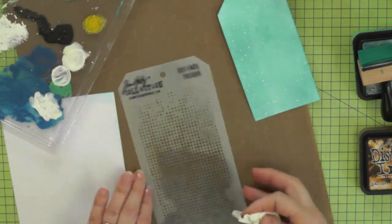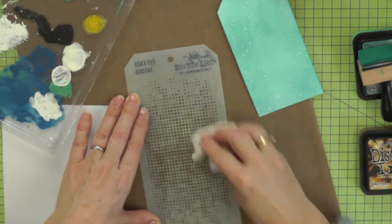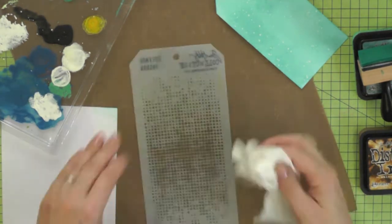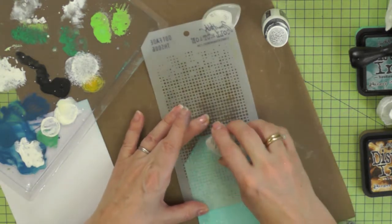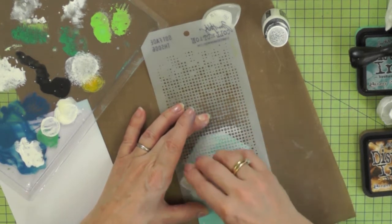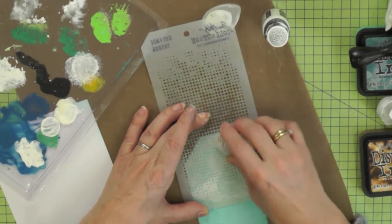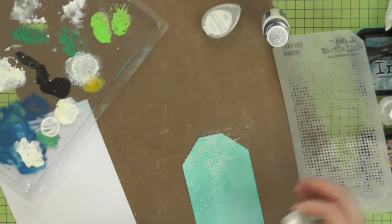The next thing I'm going to do is clean this stencil - I left it all inky from last time - because I'm going to be using it to make some snowy dots onto my tag. I'm using this white Brilliance ink pad and the stencil just to add some dots onto the background. Tim used his tag to add harlequin diamonds into the background, but I'm using these dots because I thought they were a little bit more appropriate for the snowy look.